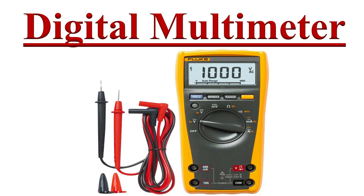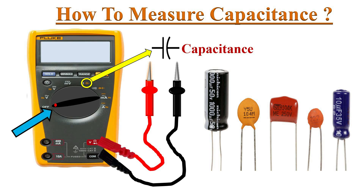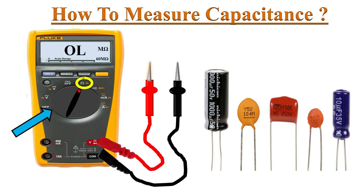Hello friends, welcome to the YouTube channel Electronics. In this video we will learn how to measure capacitance with a DMM. Identify the capacitor symbol on the dial and turn the dial to that position. The meter enters into resistance mode first.